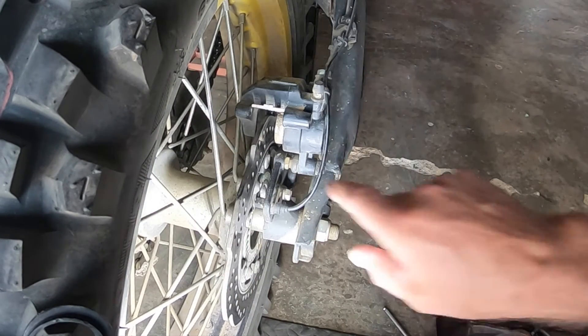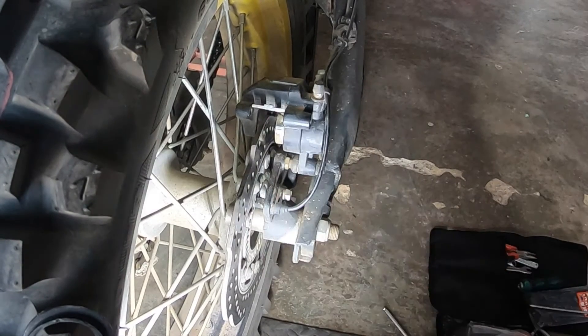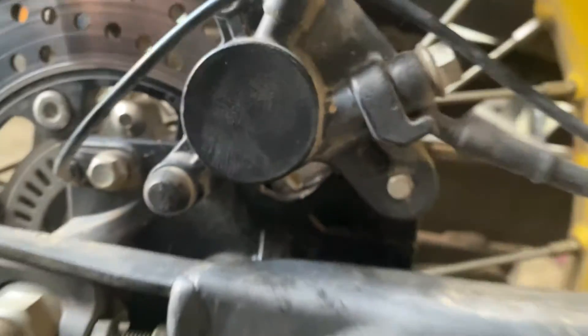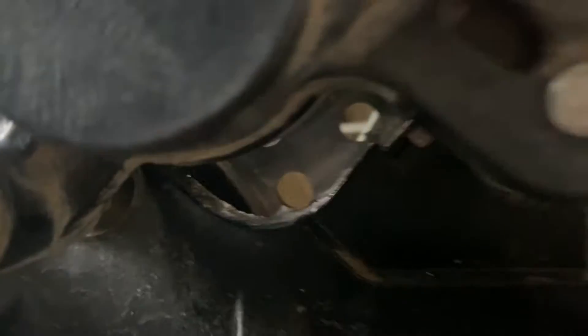Another thing to do is clean all this off. I don't have any brake cleaner spray. Looking from the side of the brake, right in here is a very small angled plate — you can see it just sticking out. The end of the brake pad goes in there, and it had come loose while I took the brake pad out and was hanging around in there. You really need to look for that before you put your brake pads back in.